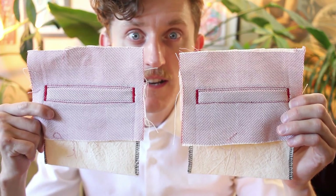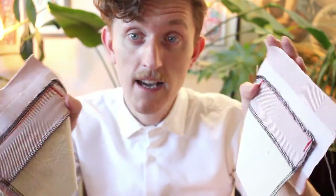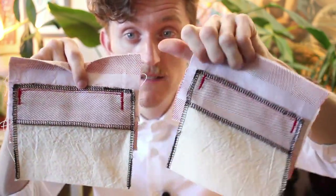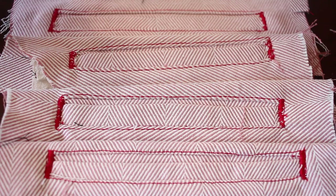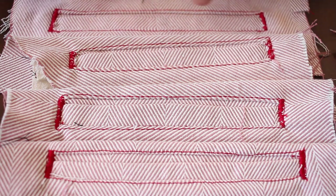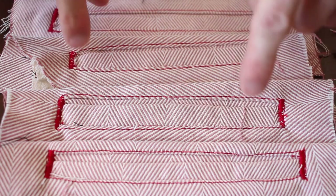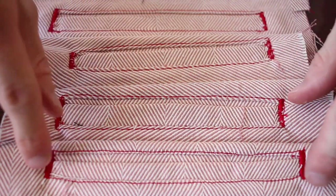I ended up doing another two for a total of ten welt pockets, and with the last ones I even put the whole pocket bits on. These first four were with the old technique, and they are rough — between the zigzags on the sides, the wonky lines, the uneven gaps, and the curled edges.